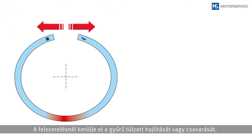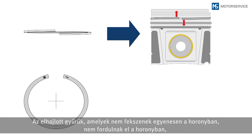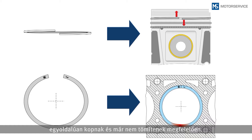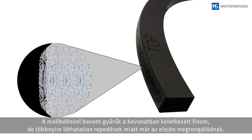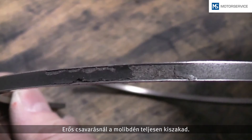Never twist a piston ring during fitment. If the ring is deformed and no longer lies flat in the groove, it can no longer rotate in it, wears on one side, or will no longer seal properly. Piston rings with molybdenum coating can get small invisible fractures in the coating — a kind of pre-damage. Due to strong over-expansion, the molybdenum breaks out.